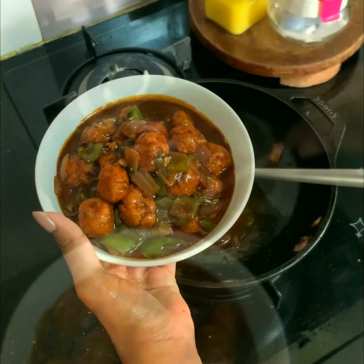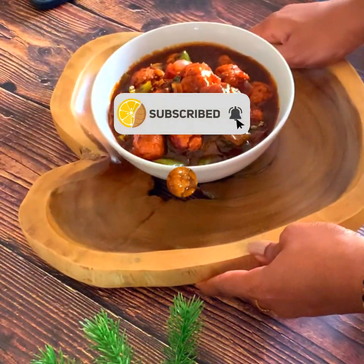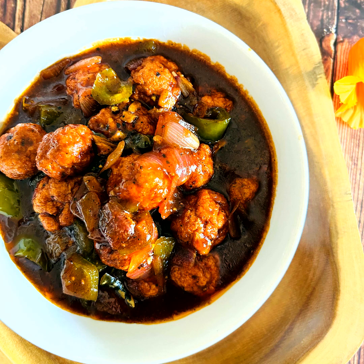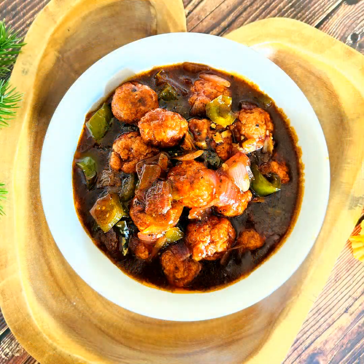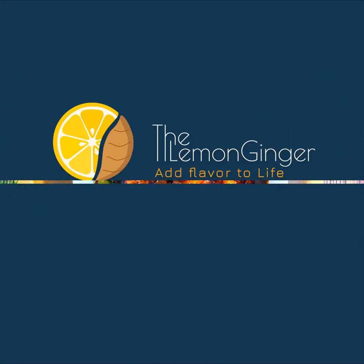If you liked the recipe and the video, please don't forget to share with your friends and family. If you haven't subscribed yet, please subscribe to the channel Lemon Ginger. Until the next video, stay safe everyone and I'm wishing you a very happy week ahead. Bye-bye!